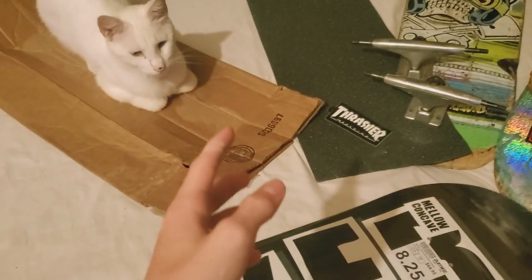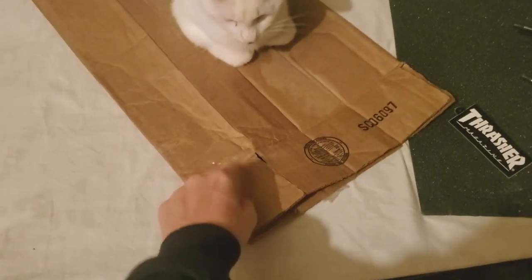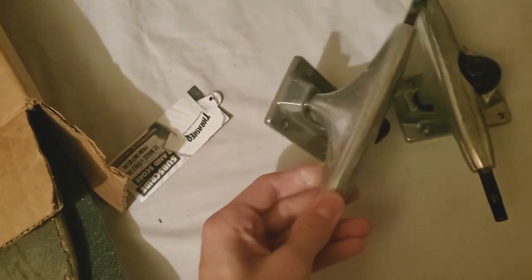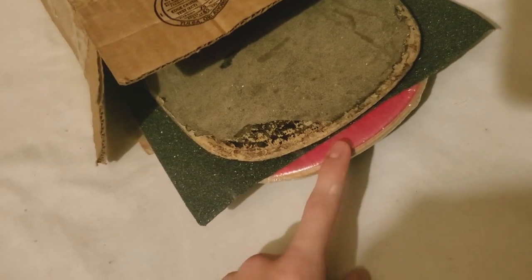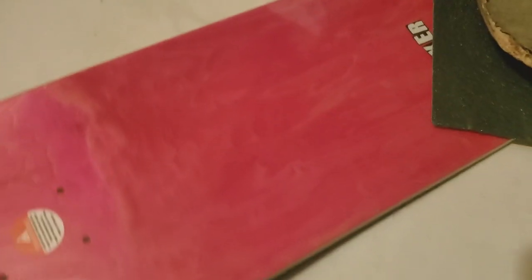The way I'm going to be surprising him is I'm going to put this Baker board underneath the grip tape, with this other board on top of it. I'm going to say the box came with this board. I kept the box from when I did a board setup — I'm going to say it's the box for the skateboard. Then I'm going to build this board on camera like it's a setup video, but in reality I'm giving him his Baker board.